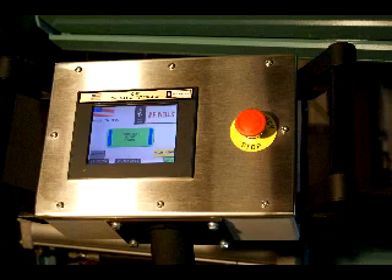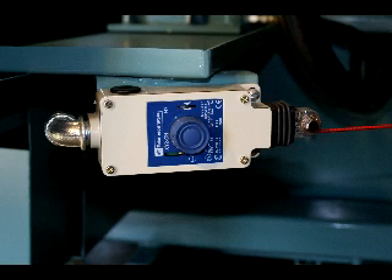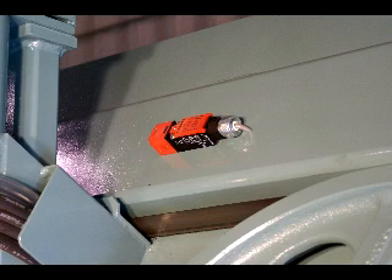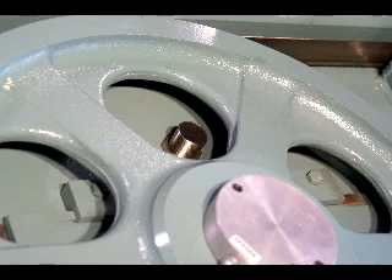There is an emergency stop located on the operator's panel of the F1620HA and a safety lanyard which covers the rear of the saw. For added safety, each of the bandsaw wheel doors has a built-in safety switch that disables saw operation when the door is open. Broken blade and blade stall detection are also standard safety features.